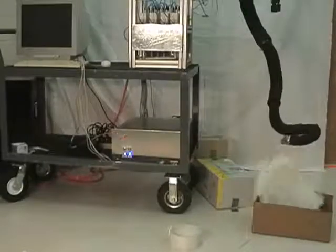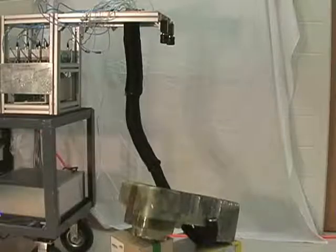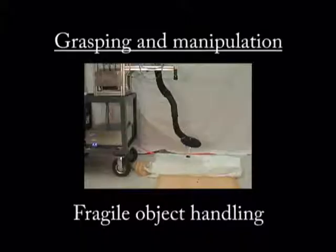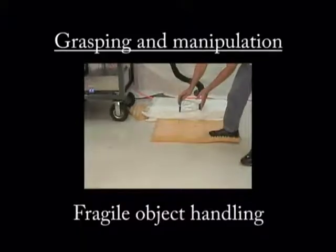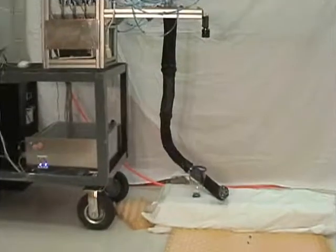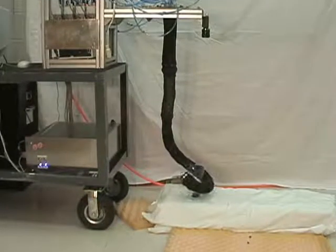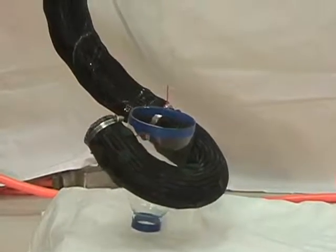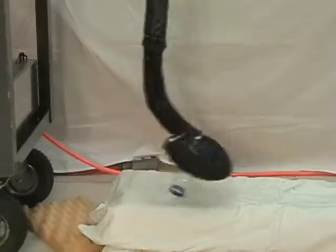And finally, we have the ability to manipulate very large objects, such as this final object seen, and successfully release them. Extremely fragile objects, such as the lampshade shown here, can also be successfully manipulated simply by enclosing them and relying on the compliance of the robot to successfully distribute grasping forces equally around the circumference of the object grasped.